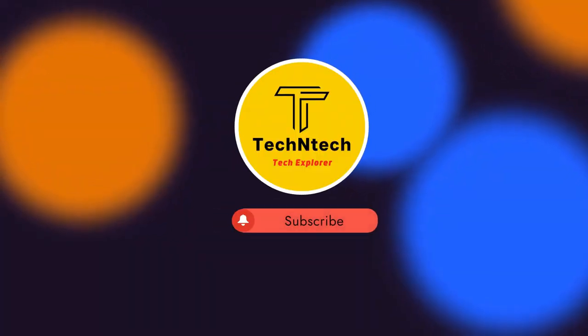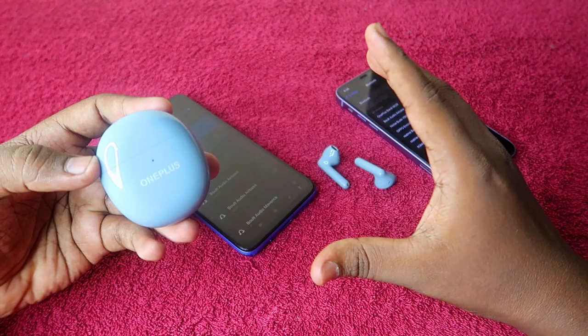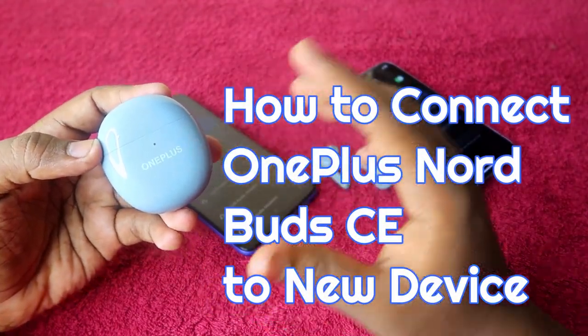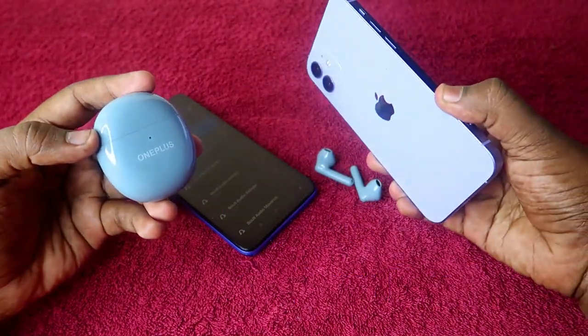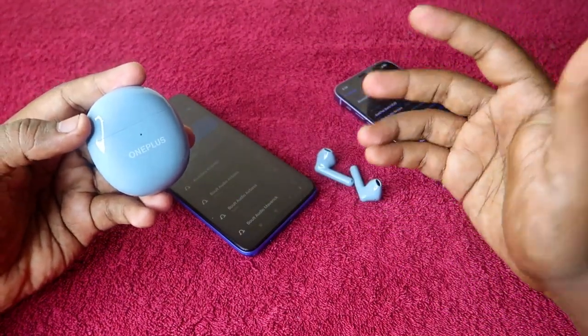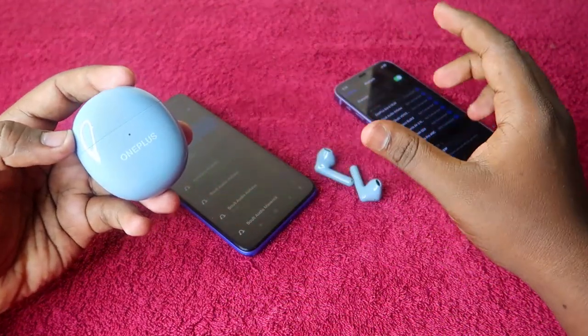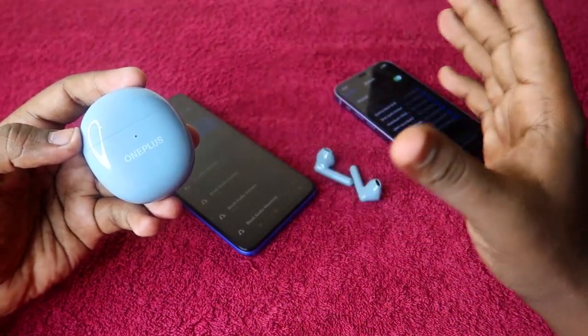Hey guys, welcome back to our channel. If you are new, please subscribe. In this video, I'm going to show you how to connect the OnePlus Nord Buds CE Bluetooth earbuds to a new device, whether it's an iPhone, a new laptop, or any other new Android smartphone. You can easily connect to a new device by entering pairing mode.